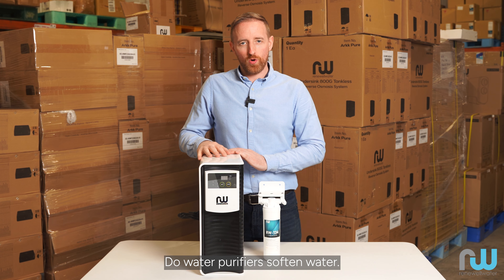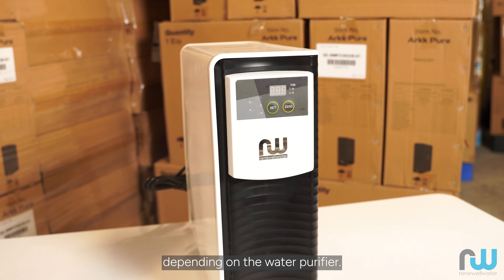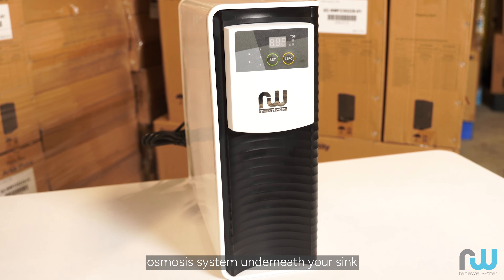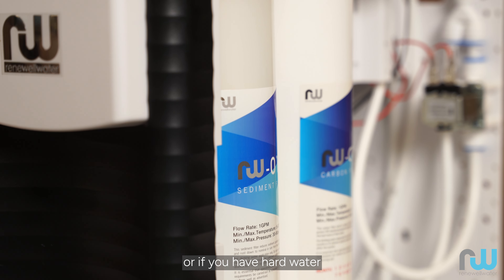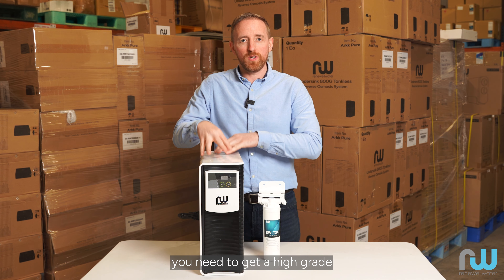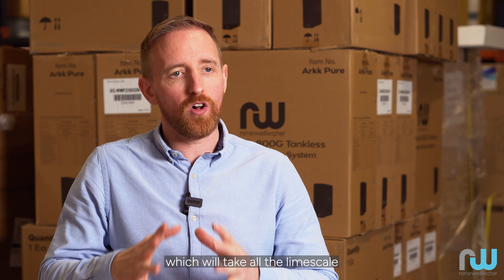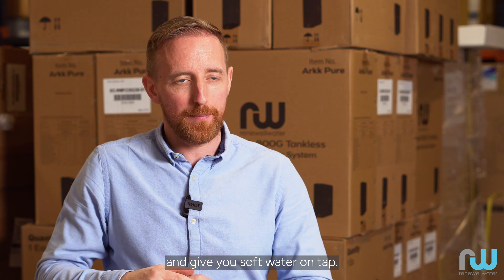Do water purifiers soften water? The answer is yes, depending on the water purifier. If you have a reverse osmosis system underneath your sink and you have hard water coming into your home, you need to get a high-grade reverse osmosis system, which will take all the limescale out of your water and give you soft water on tap.